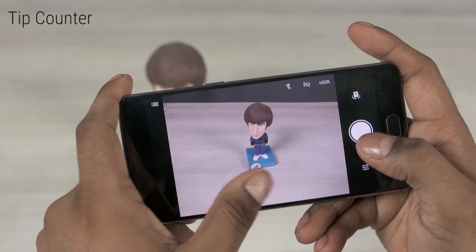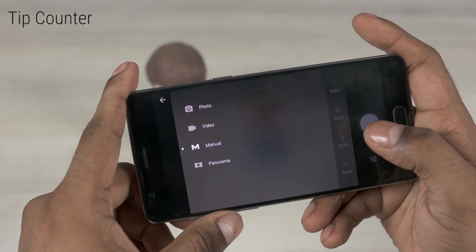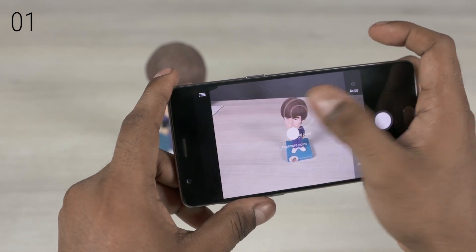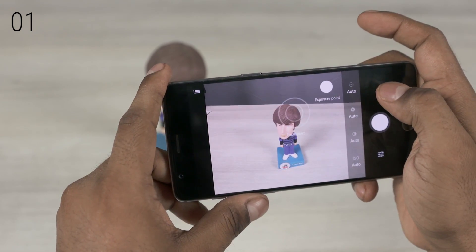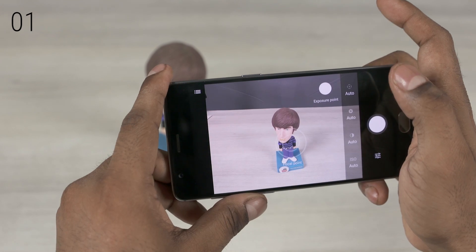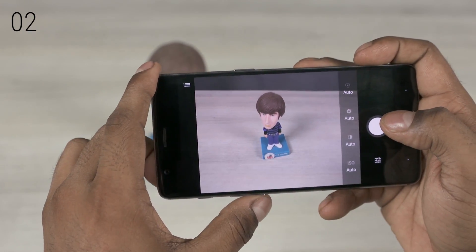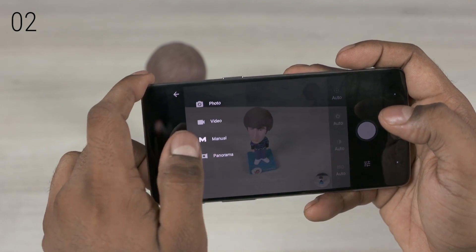The OnePlus 3 has a manual camera mode. Here you can tap to focus and then drag to set a dedicated exposure point. It's especially useful in scenarios where you need to have different points of focus and exposure. You can also use the volume keys as a shutter button to shoot a picture or even start or end video recordings.